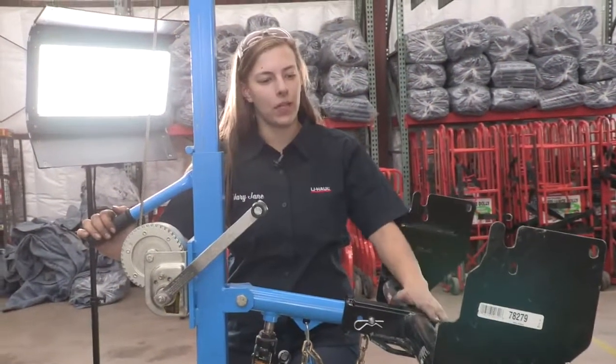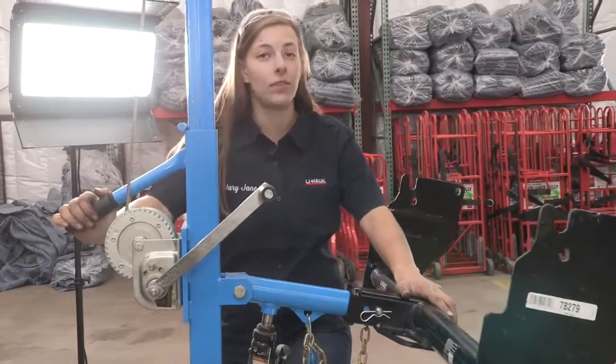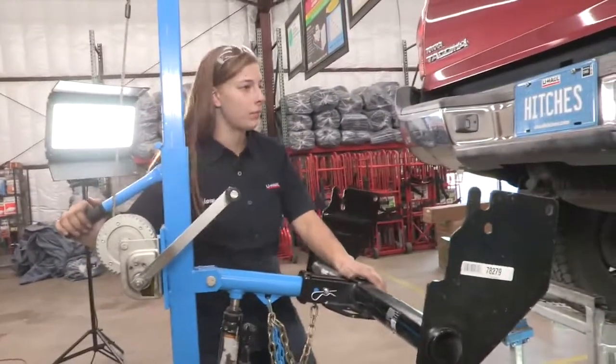Our next step is to put the hitch in place. I'm going to use a U-Haul exclusive hitch jack to do that. If you do not have one of these, I would get an extra set of hands — these hitches can be pretty heavy.